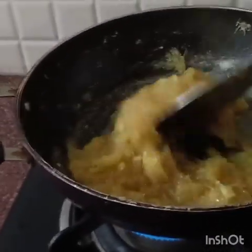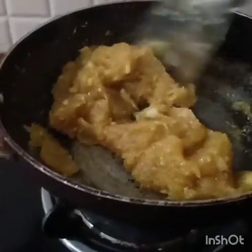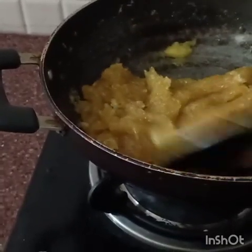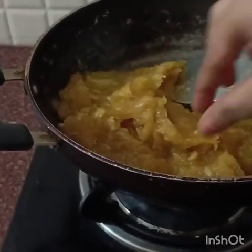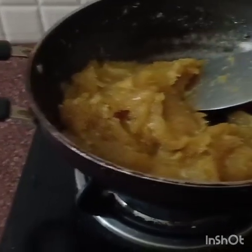Once again we will cover it and cook for one or two minutes. Now it's looking so yummy! The mango murabba is almost ready, but we will test it by checking with our fingers — if you touch it, it should show a thread-type consistency. If not, just cover for one more minute.